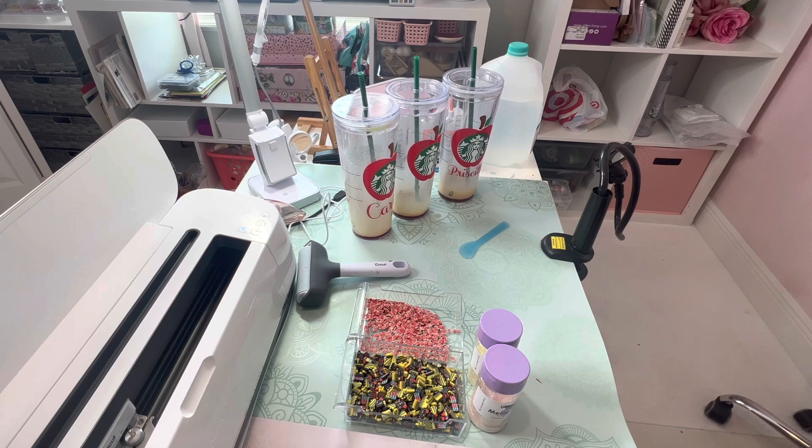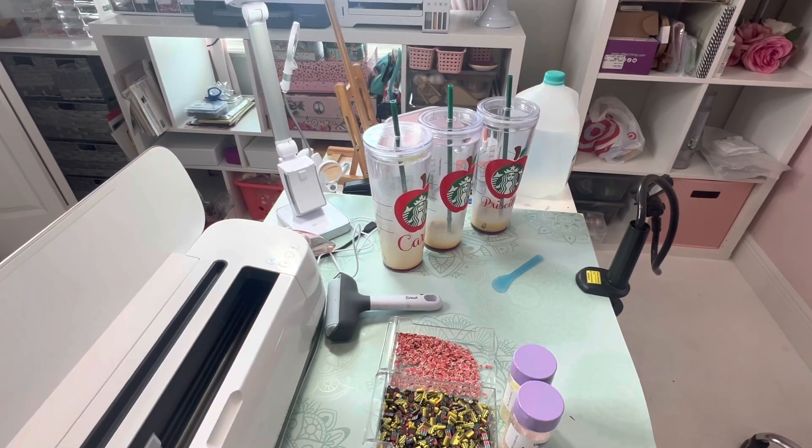These are the Starbucks Snowglobe tumblers and there are a couple different ways you can do them. I've been doing these for a couple years and I've learned a few things. This is why I like YouTube better than TikTok — people will do these super quick on TikTok and while they're easy to do, there are just some important things you can't cover in a quick video like that.